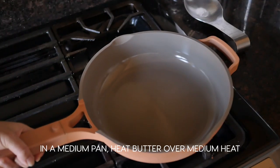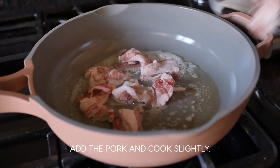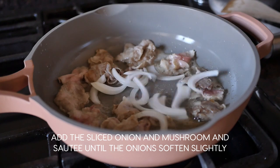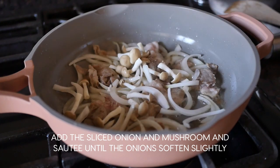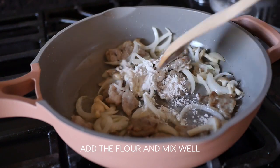In a medium-sized pan, add butter over medium heat. Add the pork and cook slightly. Add the sliced onions and mushrooms and mix until the onions soften slightly. Then add the flour and mix well.